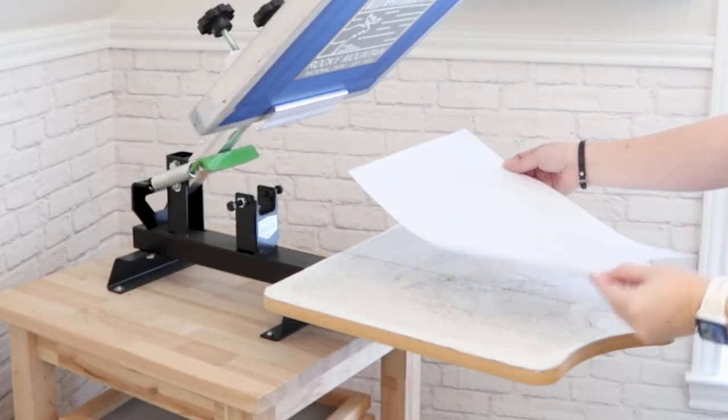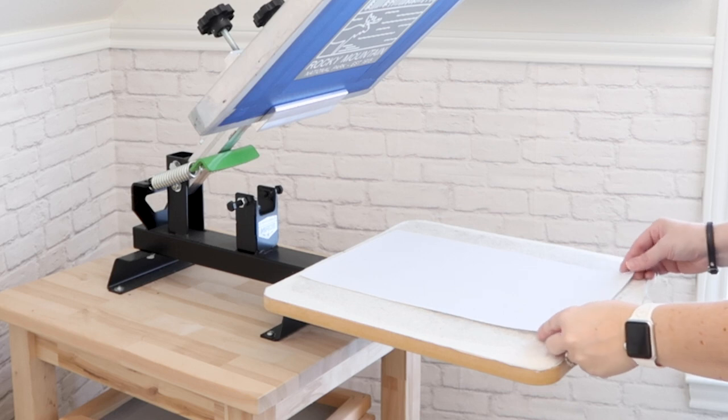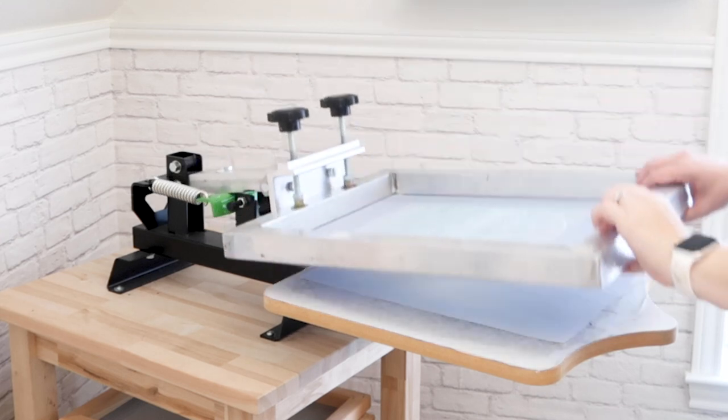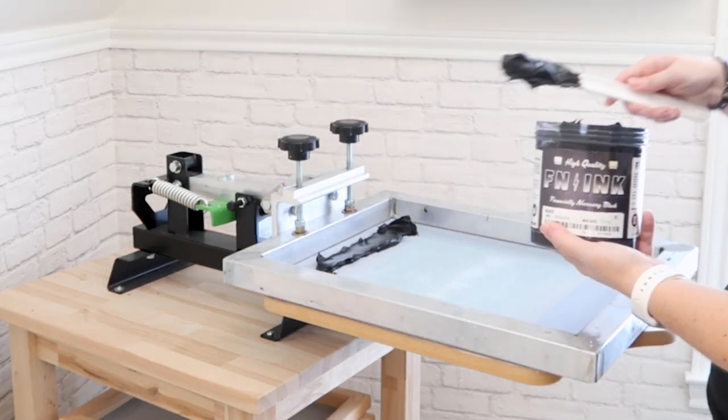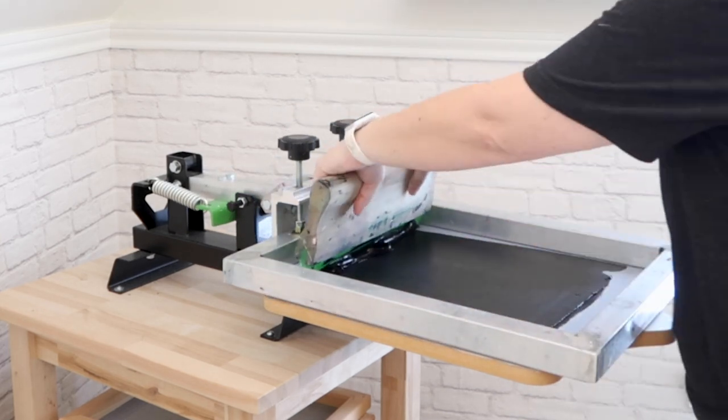I am using my screen printing press and Plastisol heat transfer paper — I'll link to these supplies below. And this is FN ink, which is a Plastisol ink. This is different from my usual water-based inks.